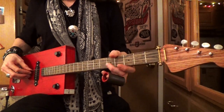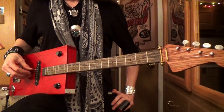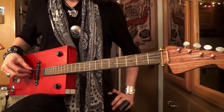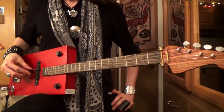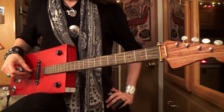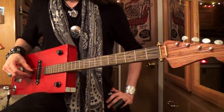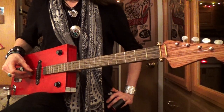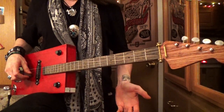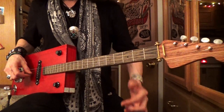The second string is a D string — tune that to D. The third string is a G, an octave above the bass string. If you have a three-string guitar, those are going to be your three strings. If you have a four-string, let's get that high note — that's going to be a B.